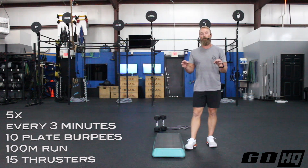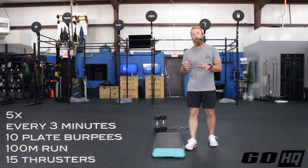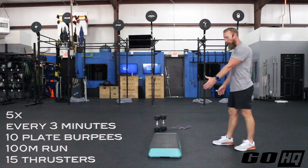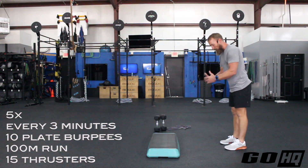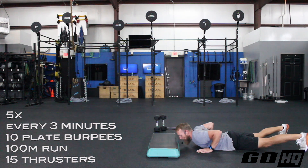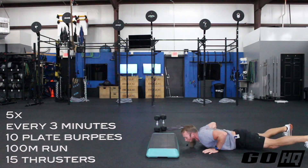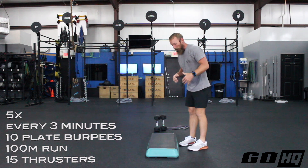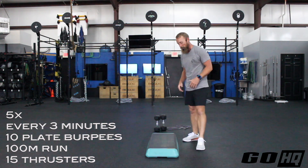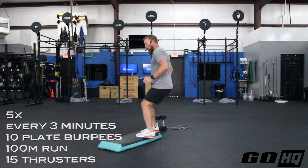Rest with remaining time each round. Go as fast as you can on the burpees, straight into the run, straight into 15 thrusters. For a plate burpee: do your normal burpee with chest and thighs to the floor, then when you pop up, jump with two feet onto the object and right back off for the next rep. Normally you'd raise your hands overhead on the jump — here you're replacing that with jumping onto the plate or step. No object? Just do regular burpees. Once you hit rep 10, immediately head out for your 100 meter run.